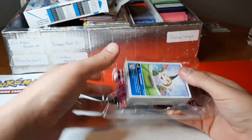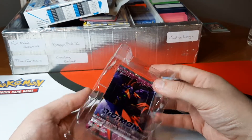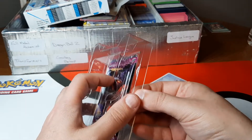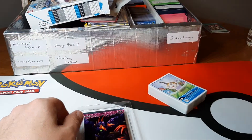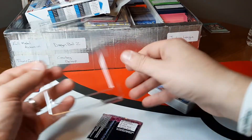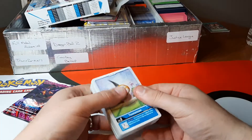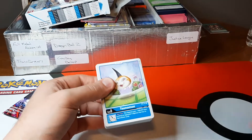I've got three of them now. I do hope I can get the other three that are currently out — the four, five, and six — and then I also saw that three more are supposed to be coming out, I think at like the end of the year or somewhere around there.